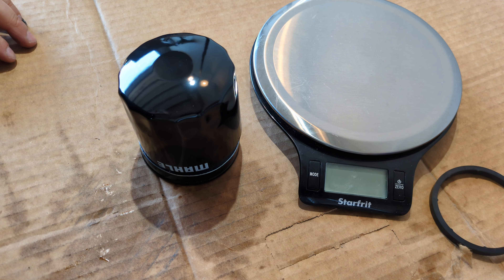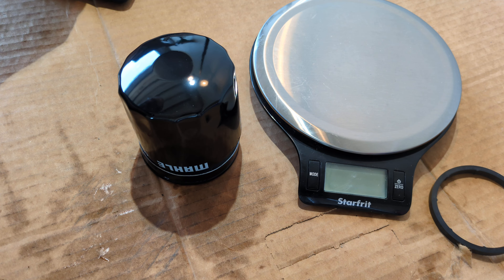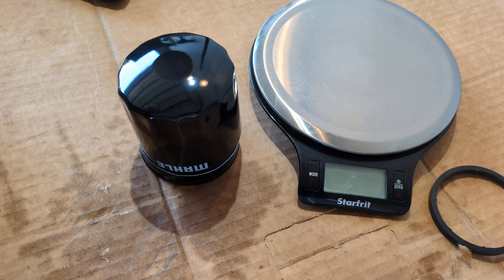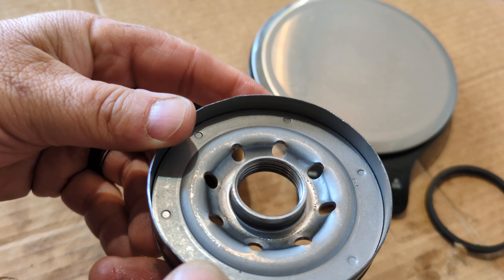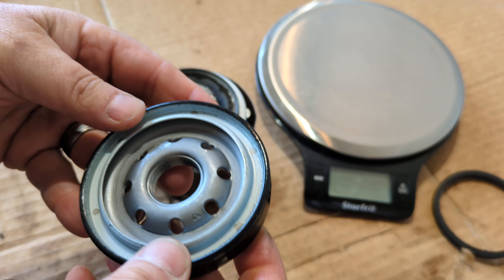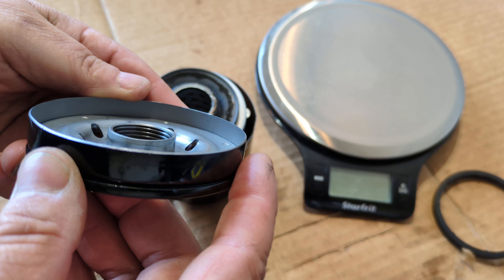I don't think the can was as thick as some other filters I've done, but we'll take a look at that. With the caliper back in hand, we can measure the thickness of the can. Looking at the base plate — standard base plate, decent looking, not too hefty, standard thickness. I count one, two, three, four threads.